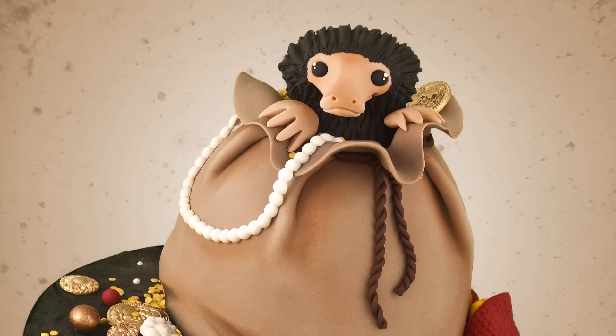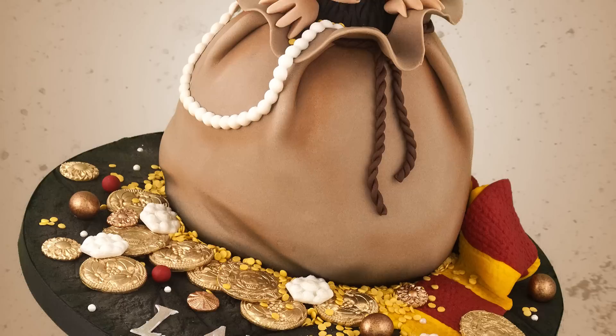Hey guys, today we are creating this little critter called a Niffler from Fantastic Beasts and Where to Find Them.